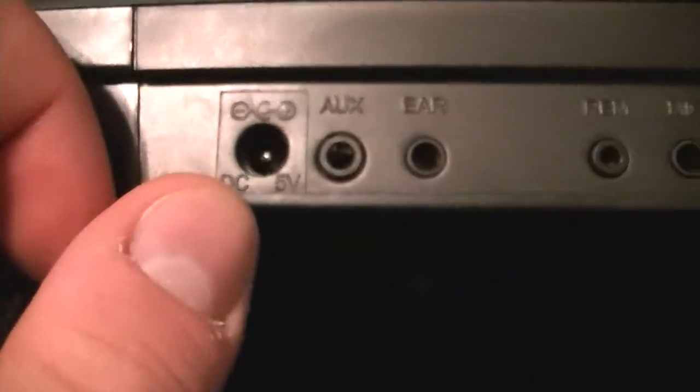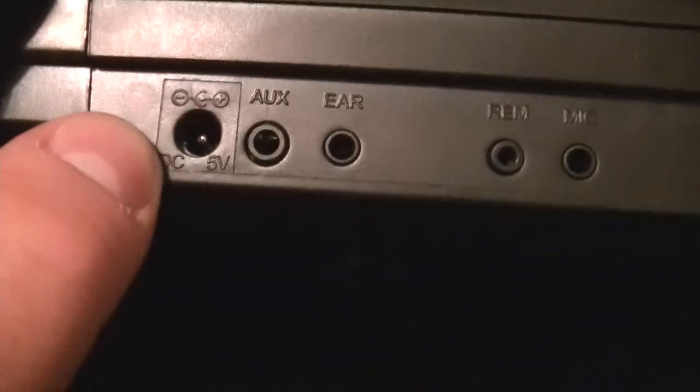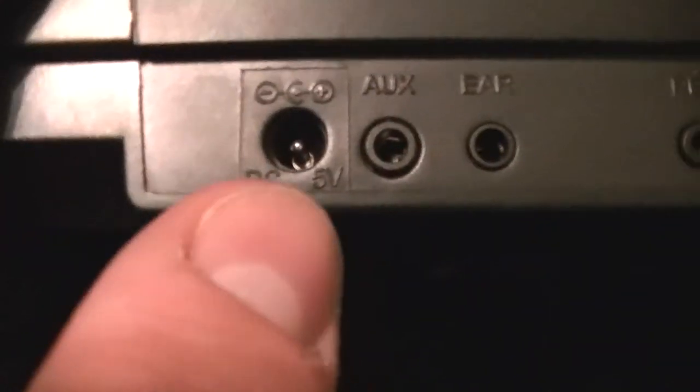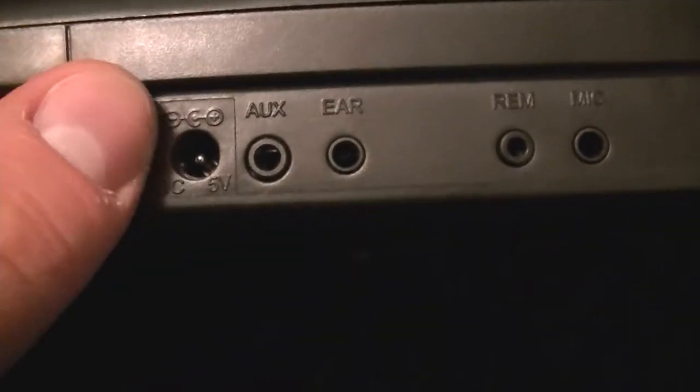It's DC actually — DC 5 volt. Here are the ports on the side. It comes with auxiliary for audio, and it actually tells you in the little pamphlet that you can hook your phone up to it. I don't know if it's stereo or not. You've got your headphones, your remote, and your microphone.